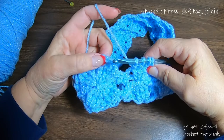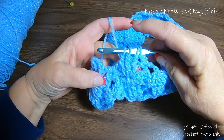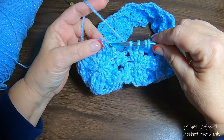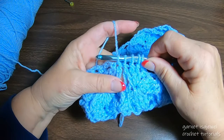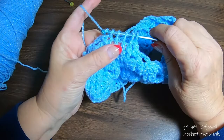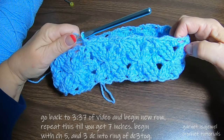Did you get as far as I did? We're at the end of the row. Go ahead and finish the last double crochet three together if you haven't yet. Then insert the hook into the center of where we first started this row, draw up a loop — you'll have one, two, three, four, five loops on your hook. Pull them all together, chain one to close, and admire your work. You really can't tell where it stopped and started!